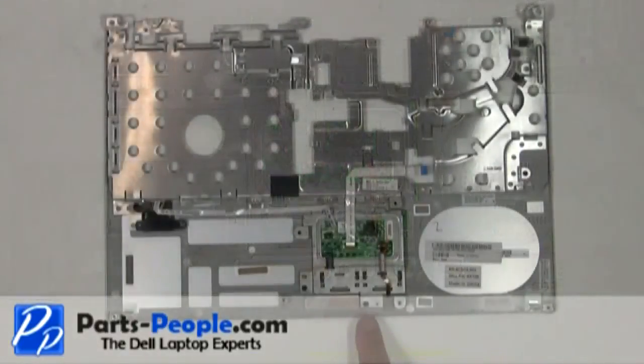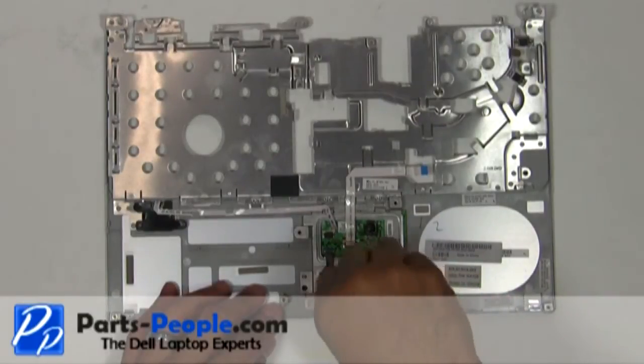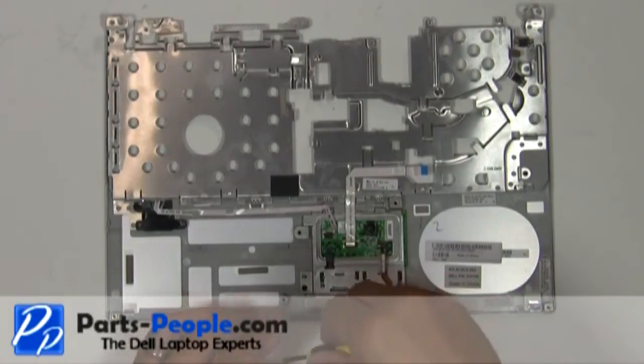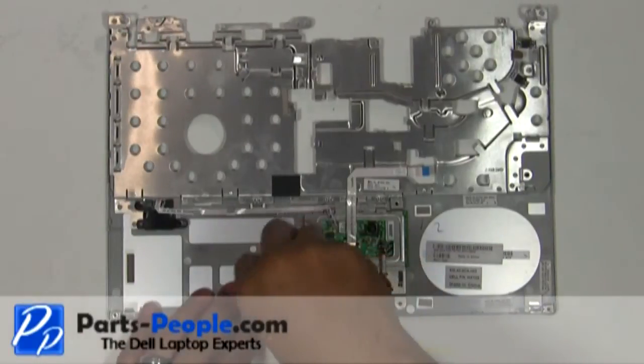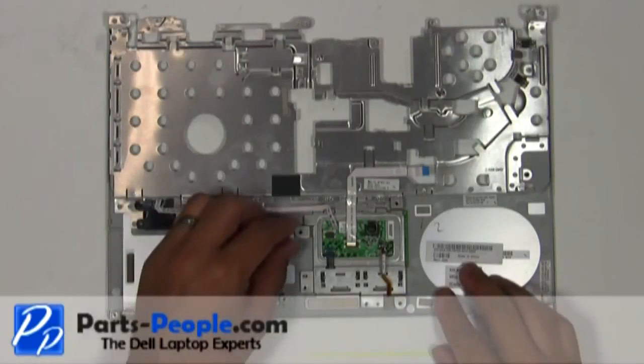Remove the two screws. Lift the mouse buttons away from the palm rest.